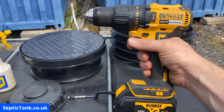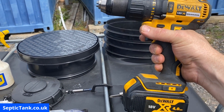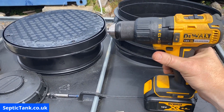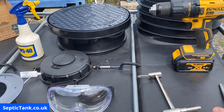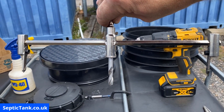You'll need a drill — this is a DeWalt drill, it's fantastic for doing these kind of jobs. It's big enough, it's got the power, and it doesn't cost the earth — I think that was about two to three hundred quid. You'll also need a set of pliers.